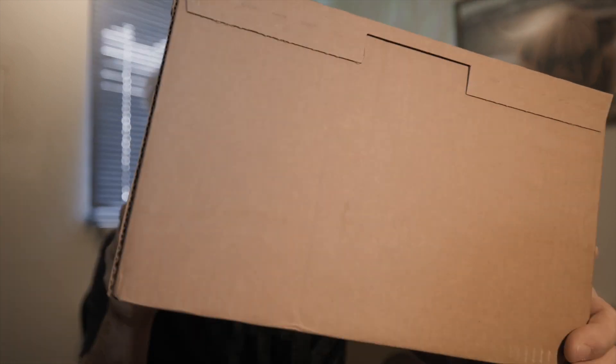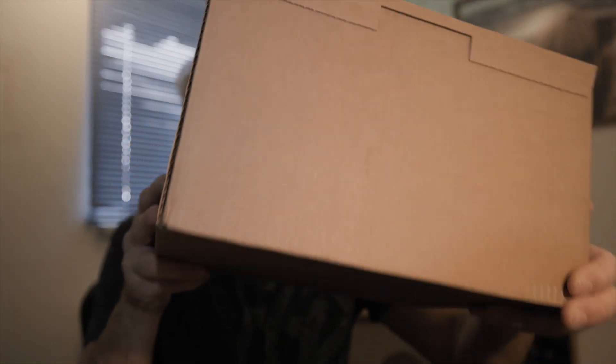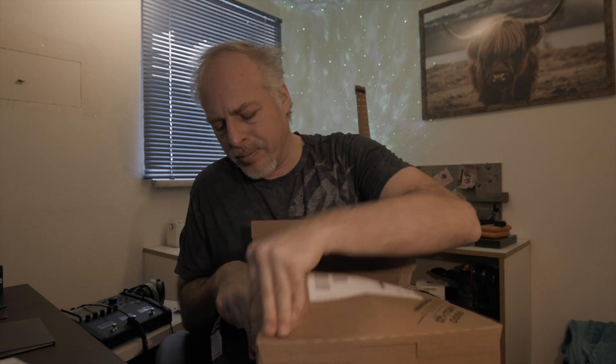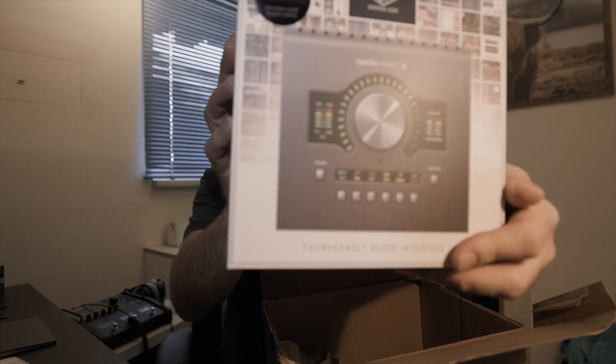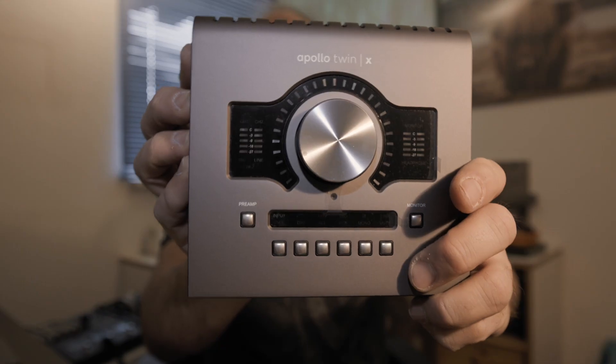The other great thing is — this is the other great thing of the day — the Postal Service has delivered a package by Thomann, and inside that package there is the Apollo Twin X that I've been waiting for a couple of days, because I decided to upgrade to this unit from my Aero. So let's just unpack it. And there it is, the Apollo Twin X.